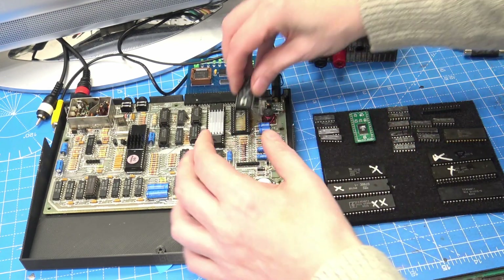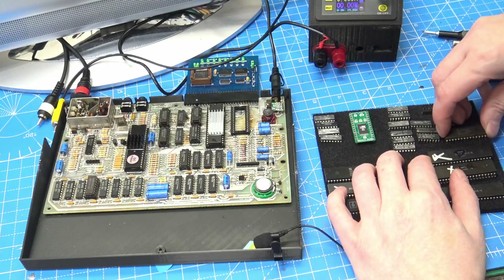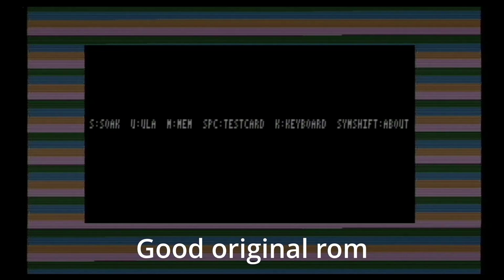But before we do that, I'm going to test the faulty ROM that my friend sent me. So let's quickly pop that in, and we will instantly see that when we power it on, the diagnostic just says nope, not a chance. Right, let's put a good known system ROM back in and quickly run through the test just to make sure that everything is still working. And it's good. So let's move on.